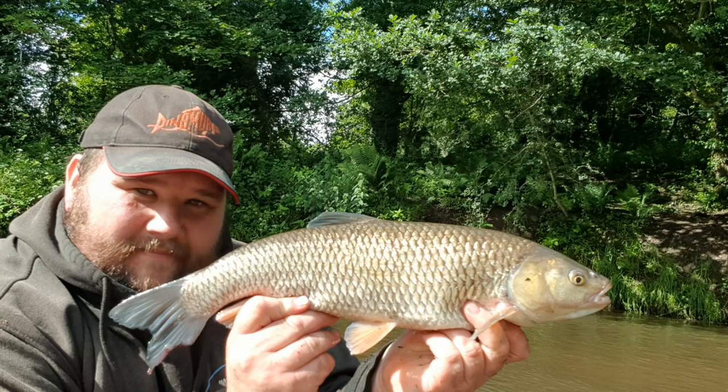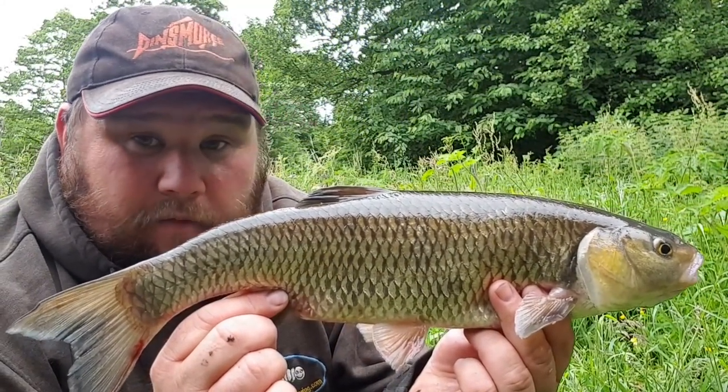We went out on Sunday last week for a few hours on a rising river and managed to catch these lovely chub that you can see on the screen now. The river was rising and it was a small window of opportunity — great to be back. Today we've had a week of a little bit of rain and we're on the river fishing the stick float.